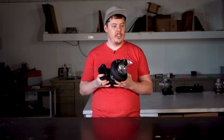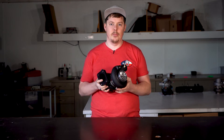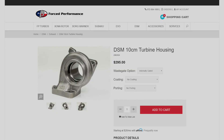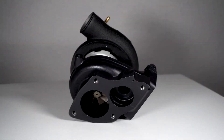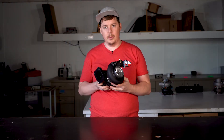It does flow 71 pounds — the exact same as a journal bearing Black — but you will probably make more power with this purely on the turbine housing design itself. This turbine housing is also available for our journal bearing models in case you want that for your own turbo.